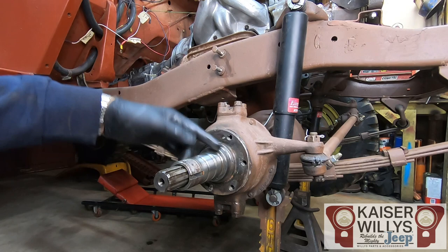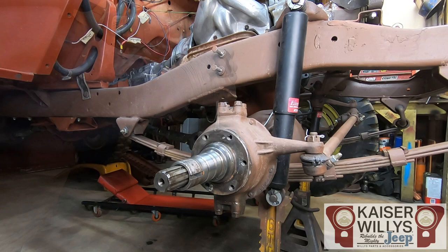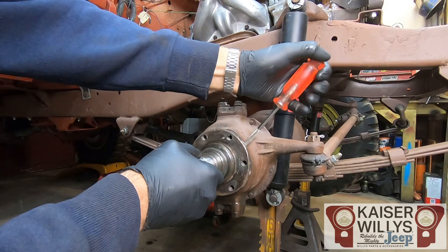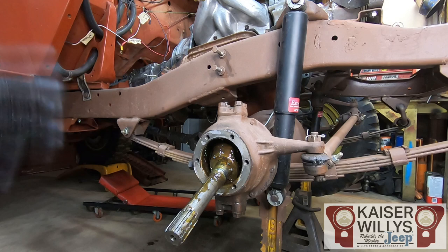Depending on what kind of gasket or sealant was used, you might have to get behind the spindle and tap on it — there's a little lip you can tap on. Do not hit it with a steel hammer out on the end; you'll damage the bearing race or the threads. You can tap on it from the back or get a small screwdriver behind it. If the previous owner put straight gear oil in the knuckle, you're going to have oil coming out — keep that in mind. Other than the six bolts and gasket, nothing else holds it to the knuckle. Keep pushing in on the axle so you don't lose the balls in the U-joint.